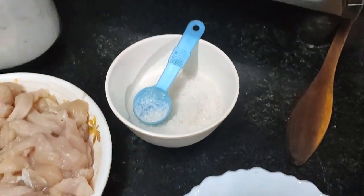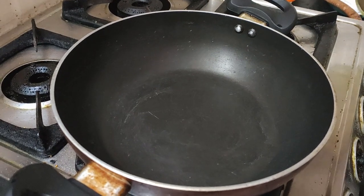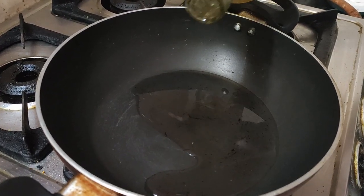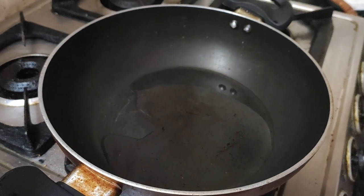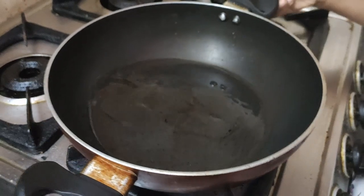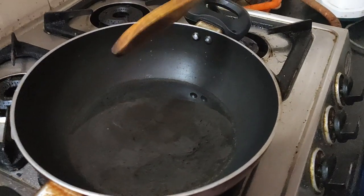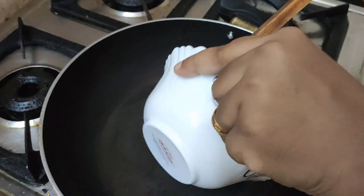Now let's heat the pan. I am adding about 3 tablespoons of oil. Then we add the chili-garlic paste into the hot oil. Be careful as it splutters.